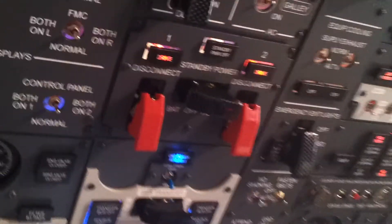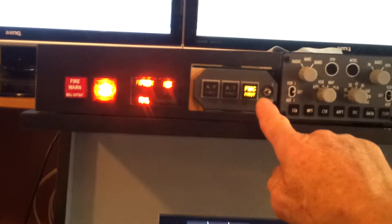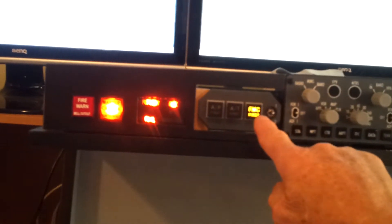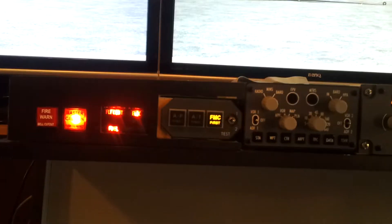Haven't started the APU yet. I just got done putting in the autopilot status enunciator from Sismo Solutions — had to marry it up with the MasterCard from OpenCockpits to get it to work kind of properly.